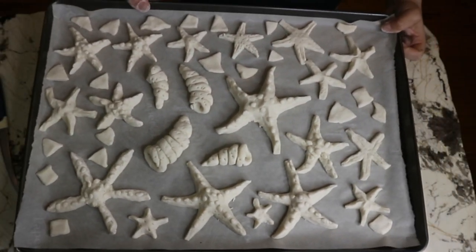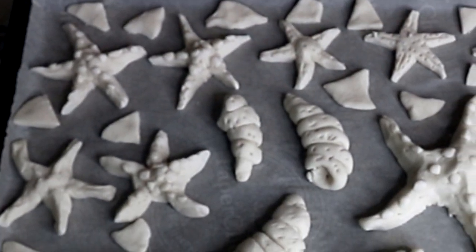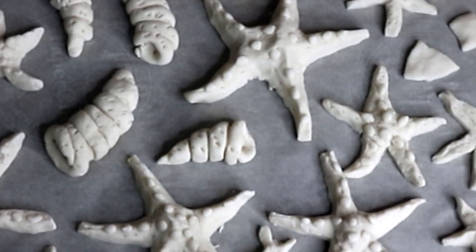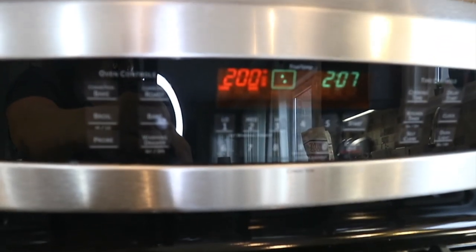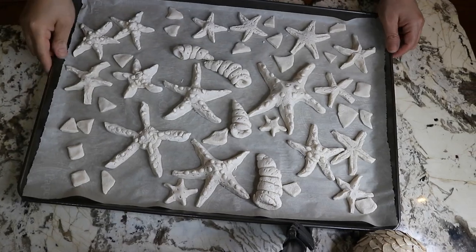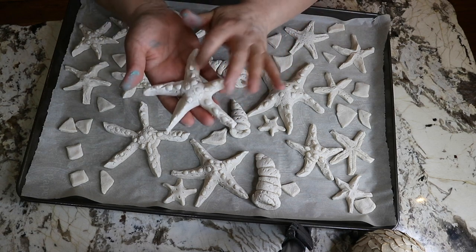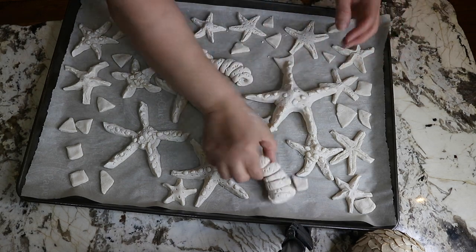Here is how I place everything on my tray. I bake at 200 degrees Fahrenheit for almost three hours, or until they are dry. If you are not in a hurry like me, you can simply let them sit on the counter until they dry out. Here they are coming out of the oven — I am so happy with how they turned out! Now I will allow them to cool down and then go ahead and paint them.